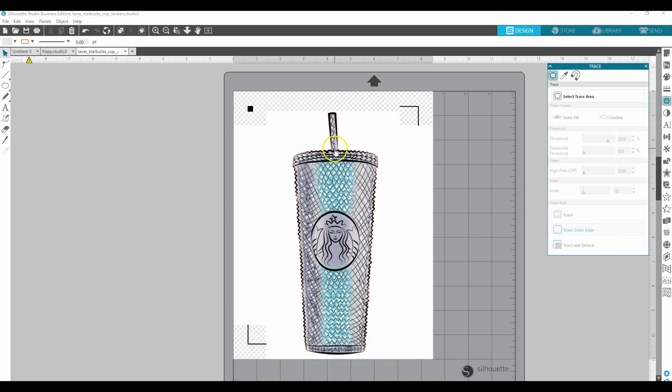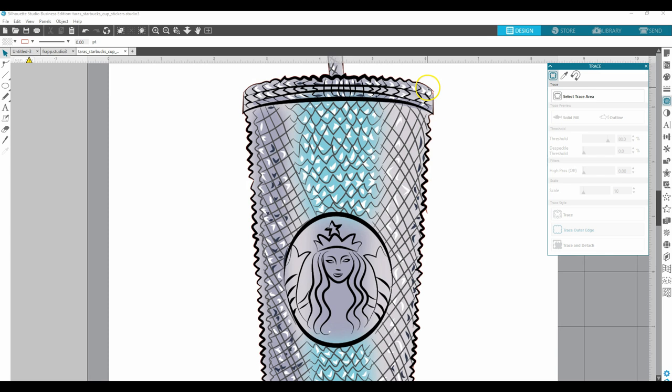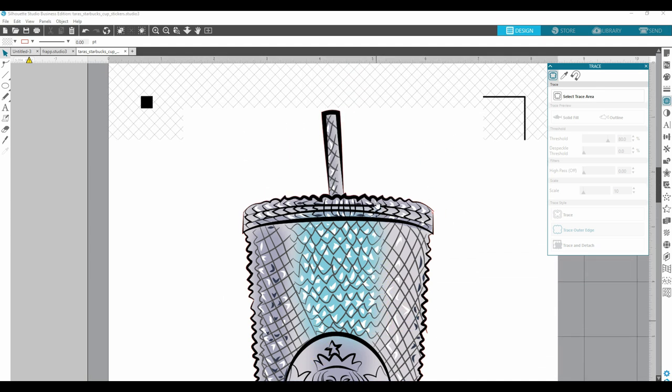Now you can see that it traced the outer edge — there's a little red line going all the way around. If I were to print this out and cut it right now, wherever you see that red line is where it would cut. So now we're ready to adjust our cut line. If you want a small white border around the outer edge of your graphic, you would move on to this next step. If you're happy with it the way it is, you would just resize it.